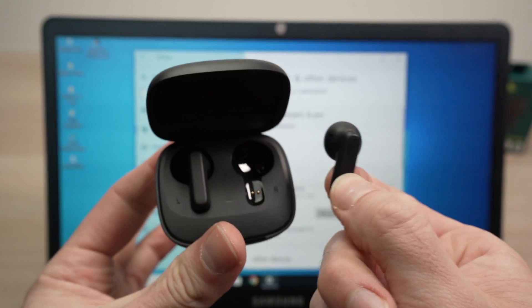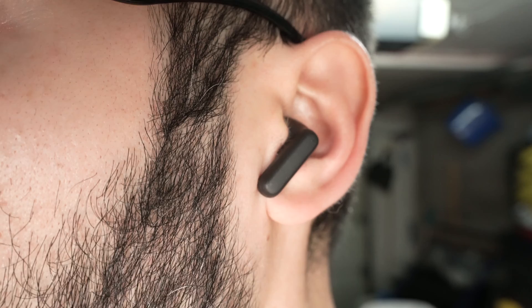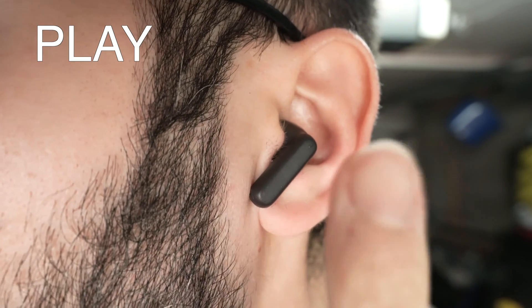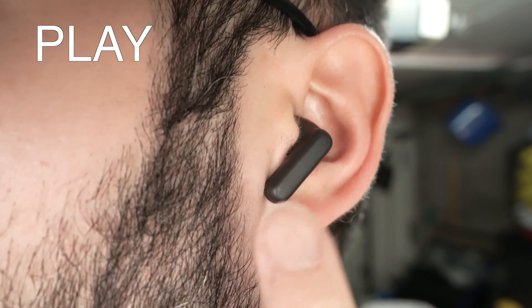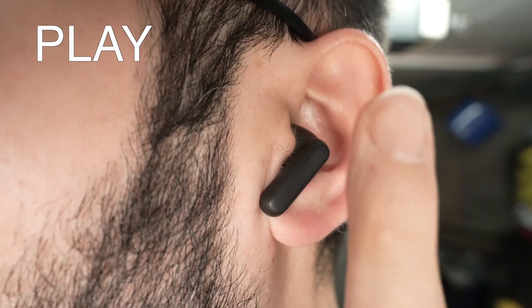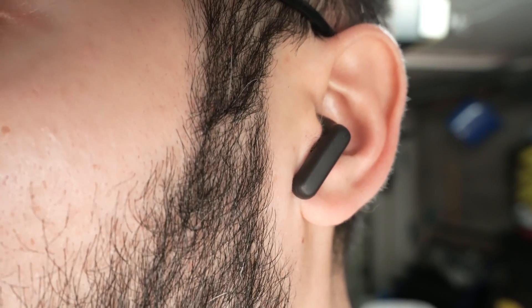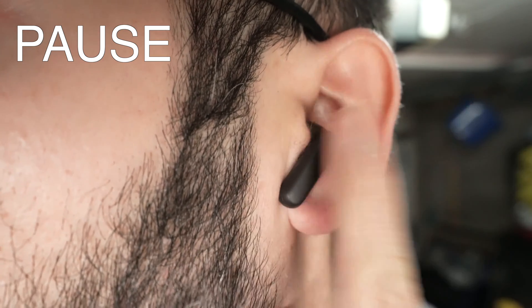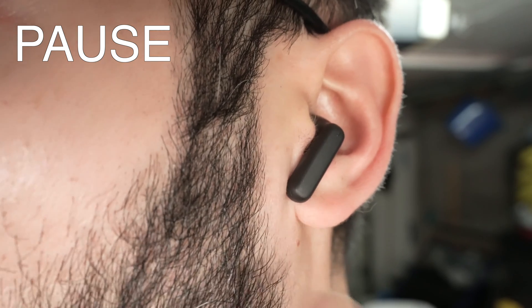Now let's take a look at how to use them and control your music or movies. If you want to play, simply double tap the side of your earbuds — a strong double tap. This will start playing your music or movie. If you want to pause, double tap the same way. This works with the left side and also the right side.